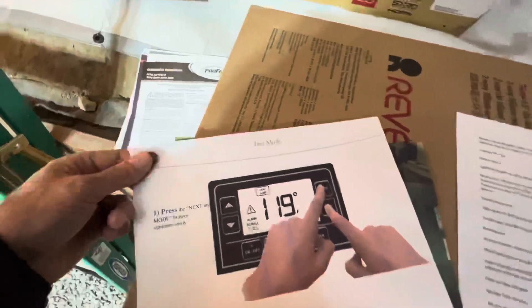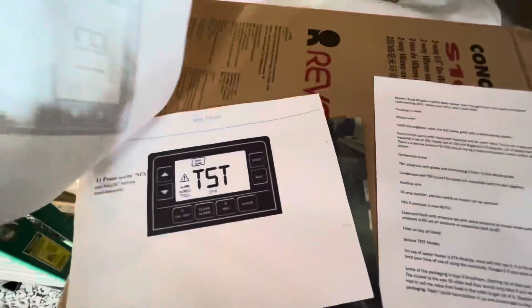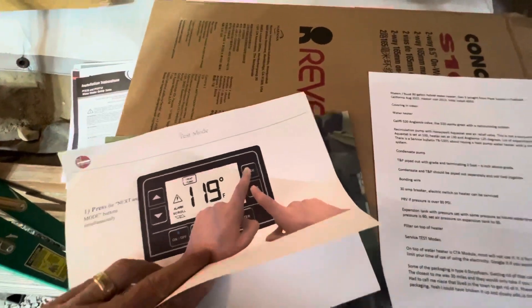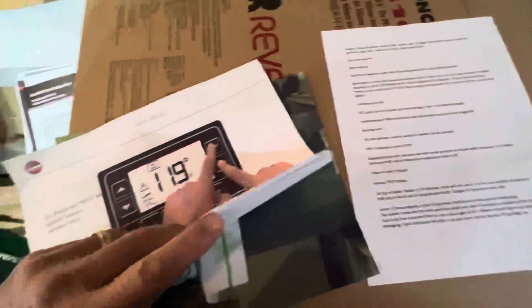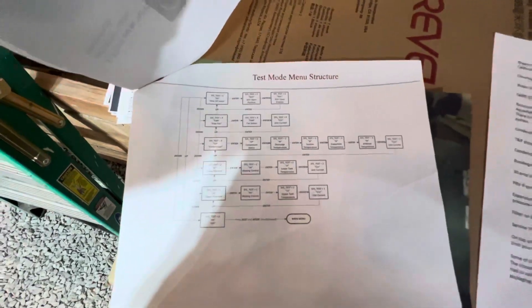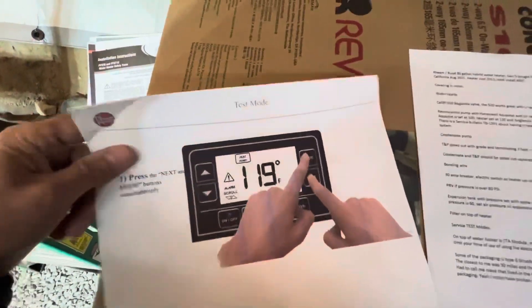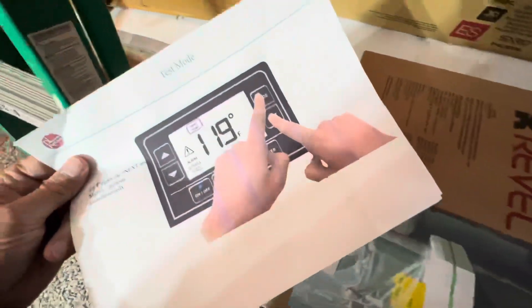There are also test modes where you can find out what the temperature is at the upper and lower elements. It's kind of hokey — it would have been nice to have the Gen 4 water heater, which had a lot of information on the readout on the front.